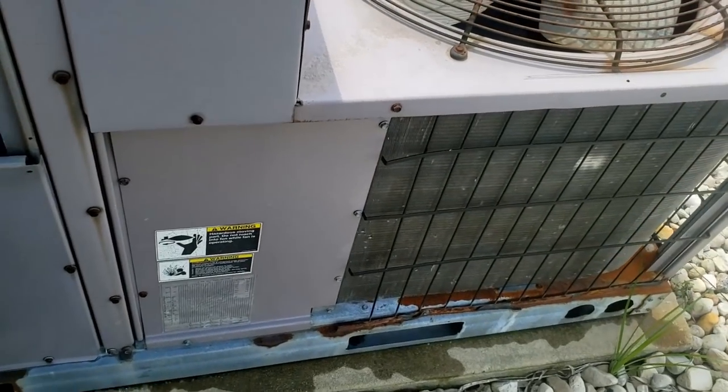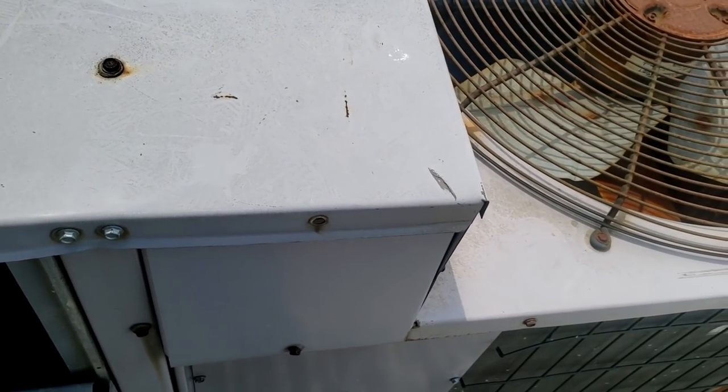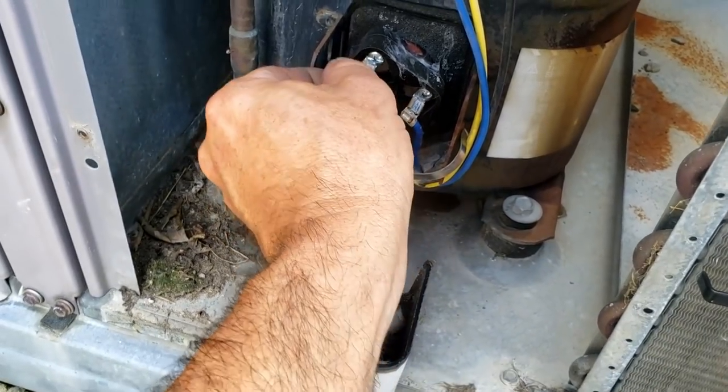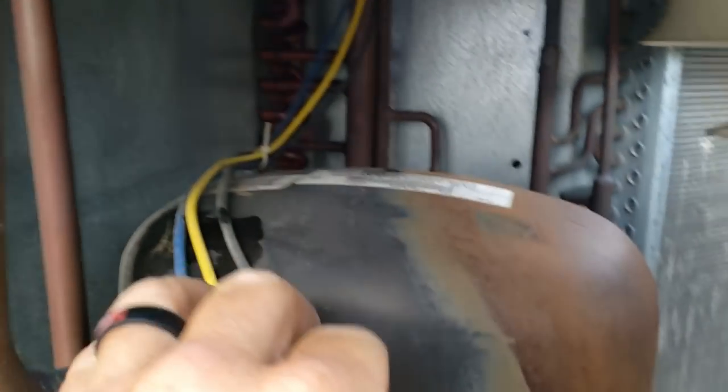Possibly the compressor isn't kicking on smoothly, maybe it's pulling high amps — it's hard to say. They do have a digital thermostat on this, so it should have built-in time delay. Everything's fairly tight.